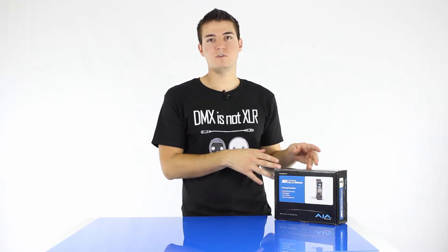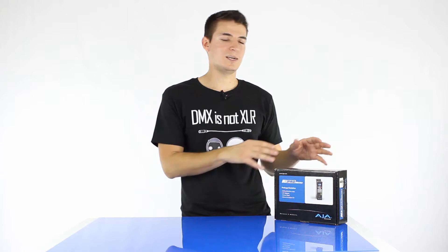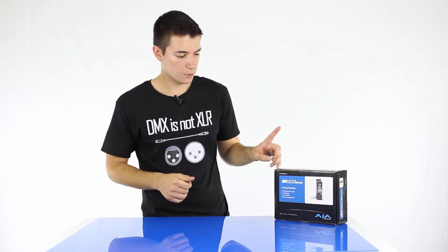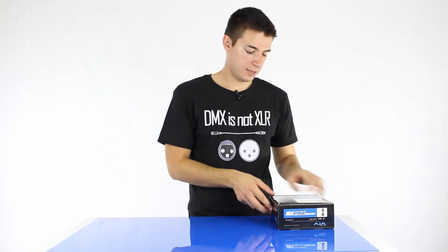You can obviously do that to configure the KeyPro before you head out, or you can do that if you want to sit the KeyPro on a network and just do monitoring. It's a really cool way to navigate the KeyPro Mini menu. So let's have a look at the KeyPro Mini itself.